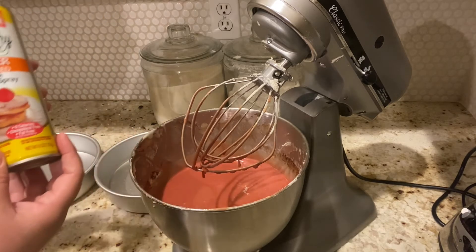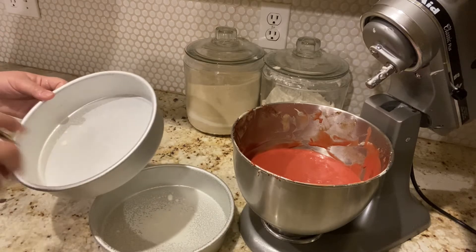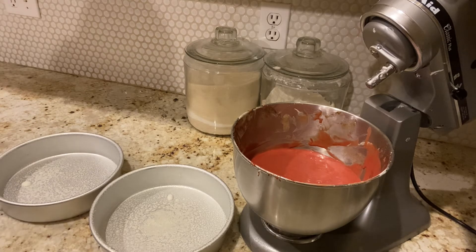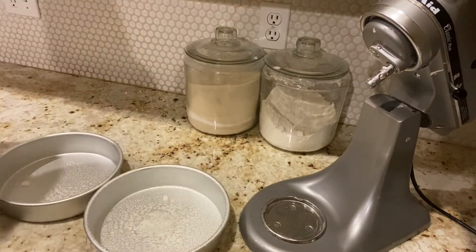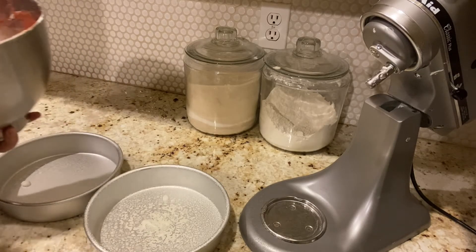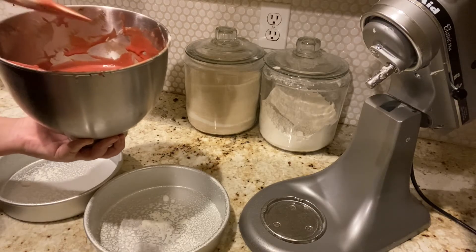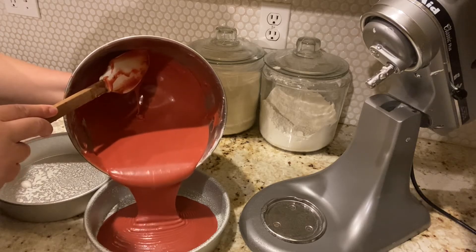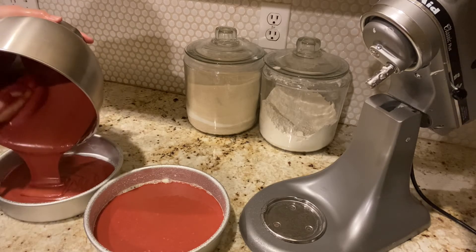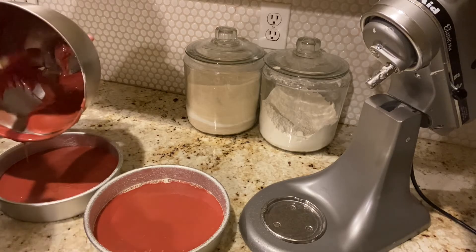Here I have two 8-inch pans. I'll be using butter spray so the batter doesn't stick. Normally I use Baker's Joy, and at times I cut out parchment paper and set it on the pan itself, then spray around it. I have preheated my oven to 350 degrees. My recommendation would be to use a total of 4 to 5 drops of food coloring, up to one ounce.